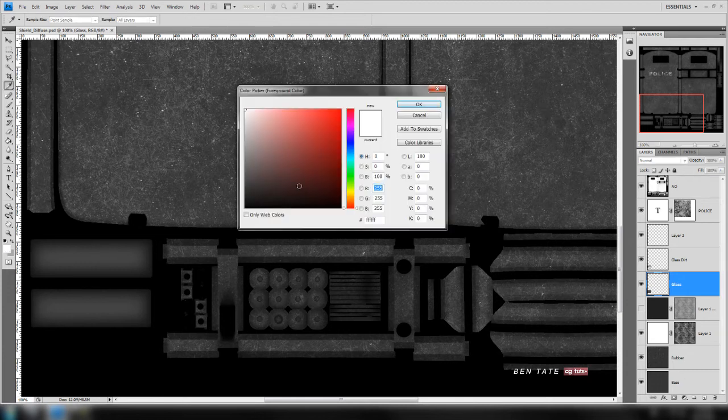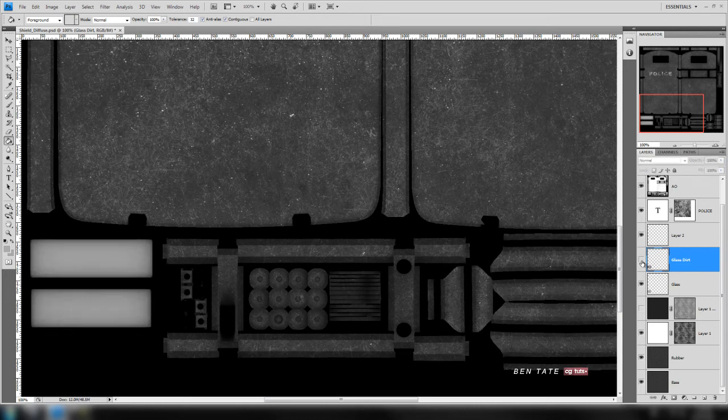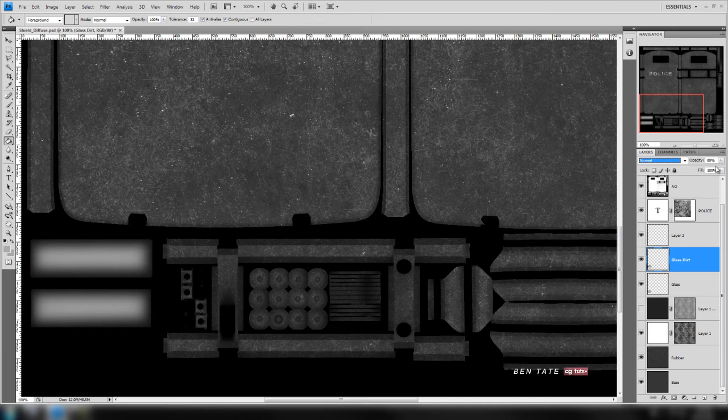For the glass layer, let's change the color slightly — a medium-light gray, around 170 on the RGB. We'll select the glass layer and fill it with that color to lighten it up a bit. We don't want the glass to be super light, otherwise it'll be completely reflective to the specular highlights. For the dirt layer, let's keep it on the spec map just to have a little less highlight around the edge, maybe leave the opacity at 80.